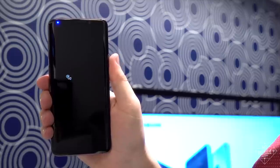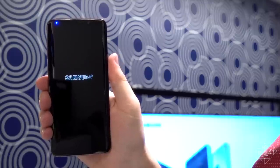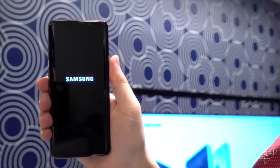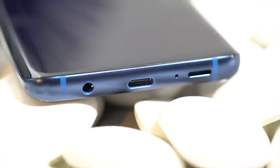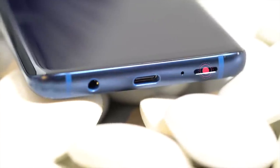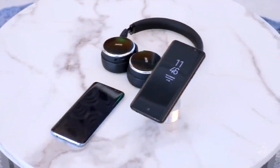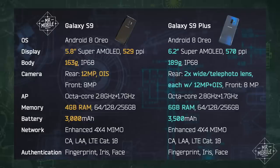Samsung has finally upped its audio game with the S9. The earpiece pulls double duty as one of two AKG-tuned speakers with Dolby surround. The other is a side-firing port in its usual spot on the bottom edge. Samsung says the combined output is 1.4 times louder than the S8, which makes sense — double the speakers. And it's also one of the few companies to retain the headphone jack.